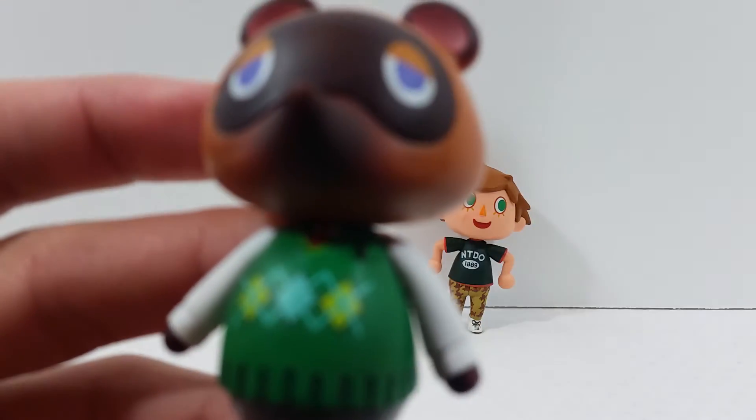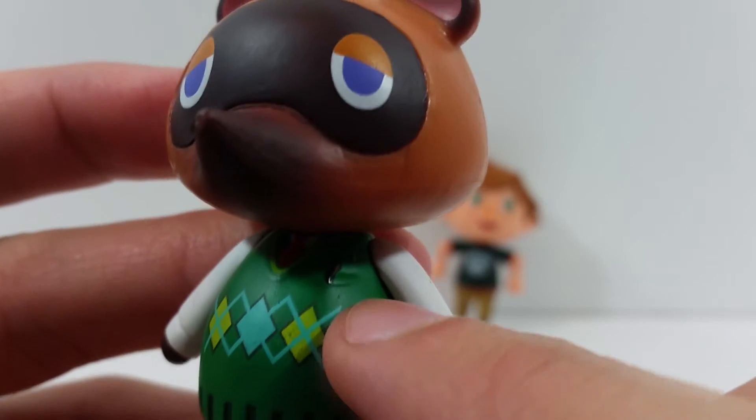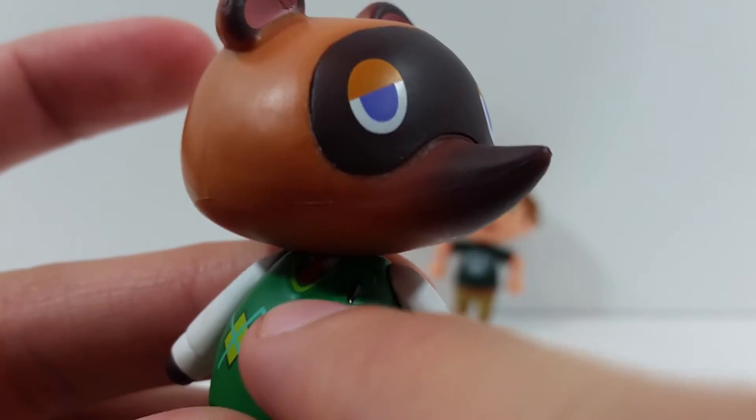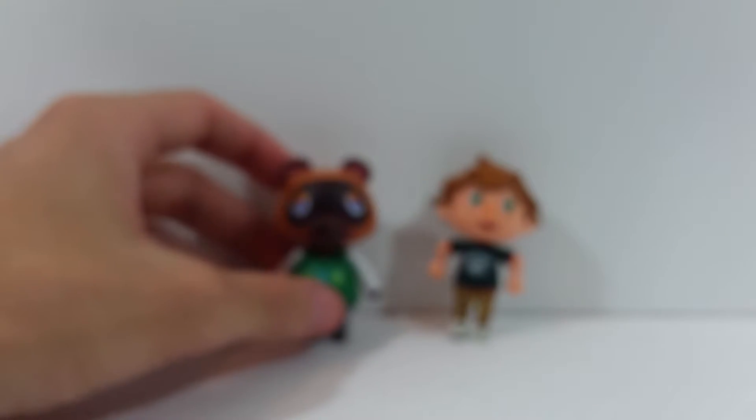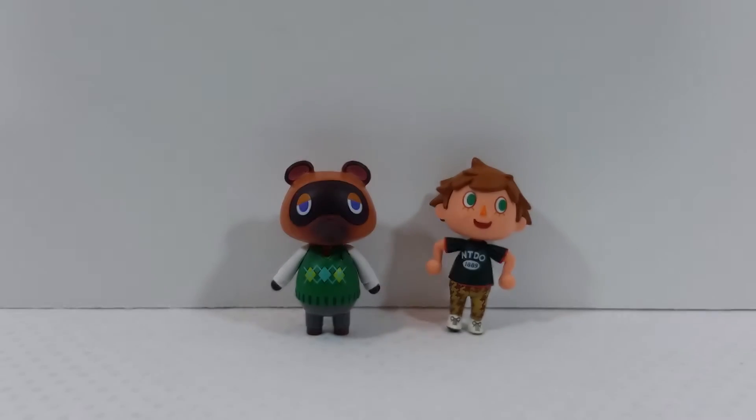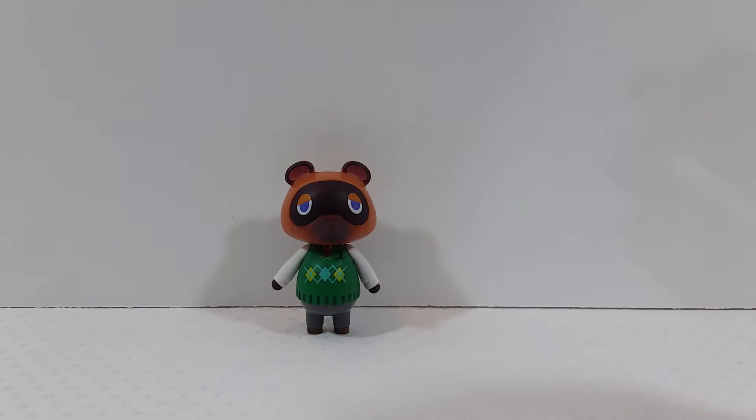One thing I just noticed that I forgot to mention — it's kind of hard to see, but there's a pen right here in the pocket, and also a little tie right there at the neck of the shirt. So I did forget to mention those details.